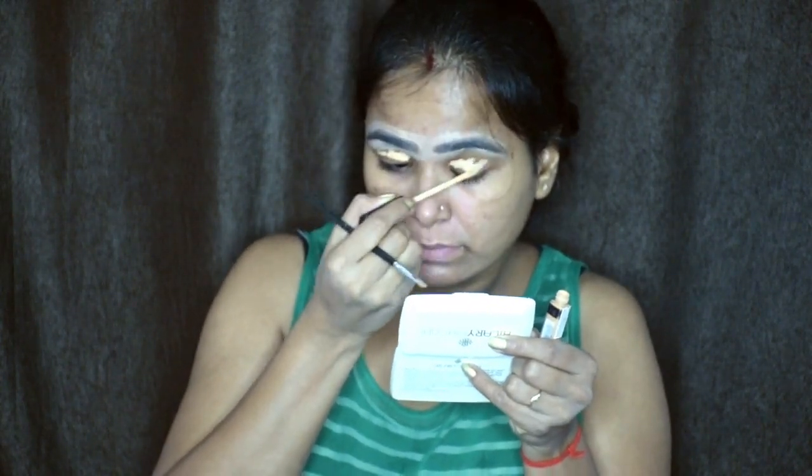Now I will prep my eye area. With a concealer, I will apply it on my eyelids to create a base for the eyeshadow.